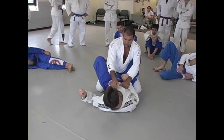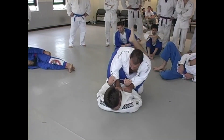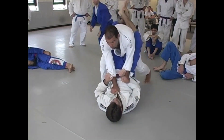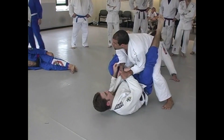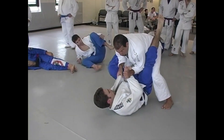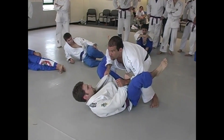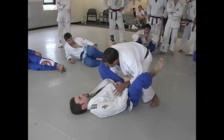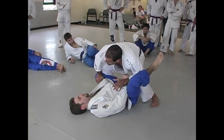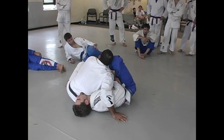So the first step is: when the guy tries to open the guard, I must block his foot on my hips. If he tries to go to the other leg, I block the other leg. So here, it's very easy to pass the guard — he cannot defend. He can put the hand inside, press the knee down, step over, and control him in the half guard.